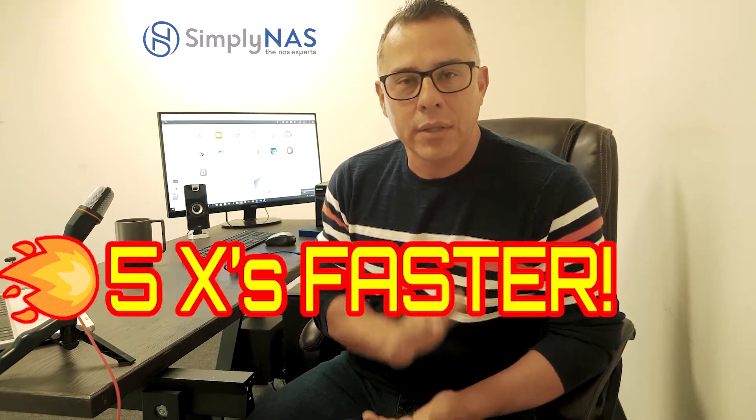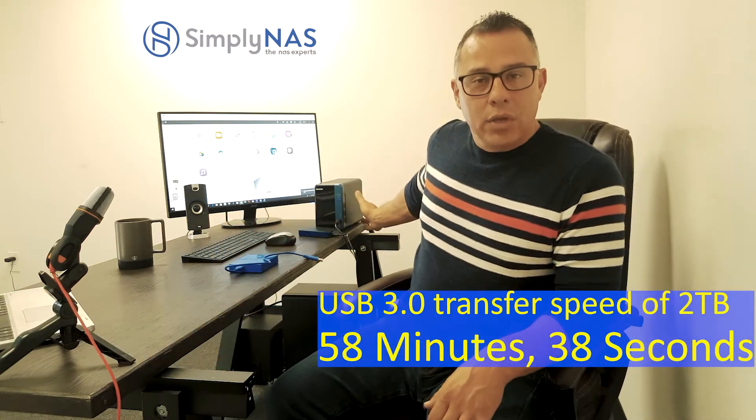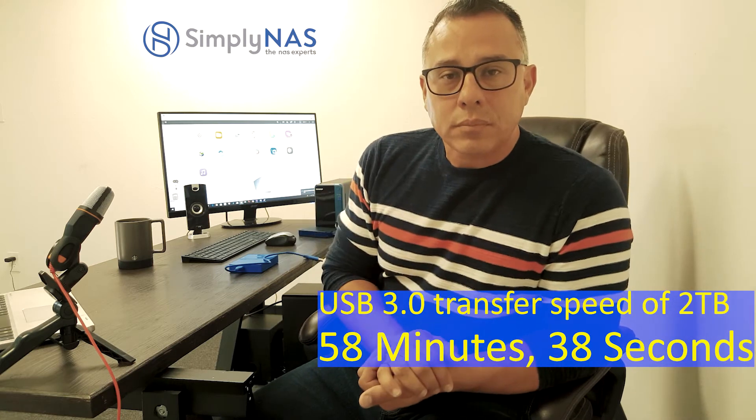USB 3.0 is about five times faster than your standard Ethernet connection — so much faster. We've copied the data over to the external drive and now we're transferring it into the QNAP, which is in an array configuration.